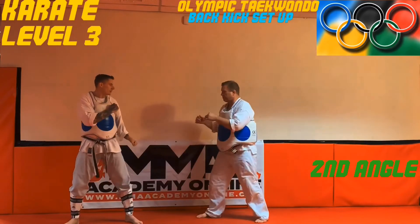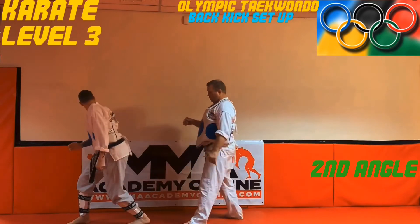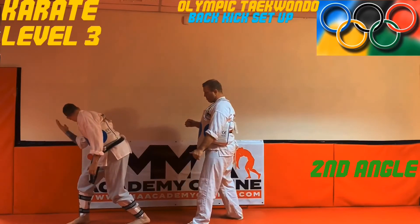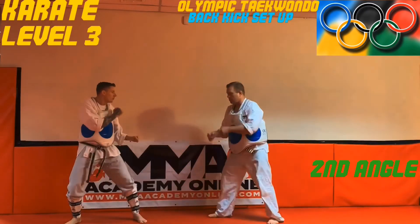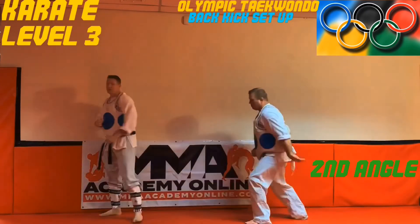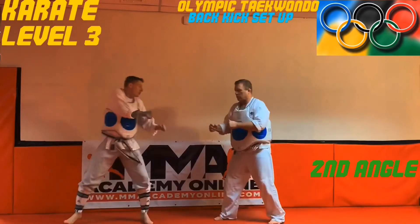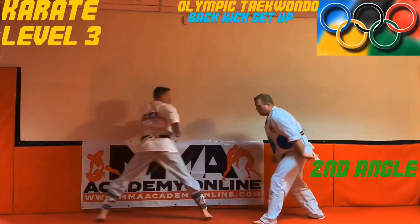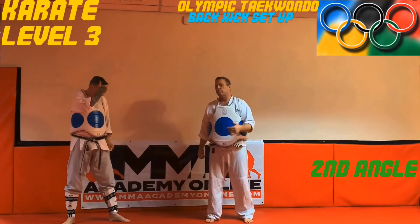Slow motion — target comes in, my feet go away, head comes down to avoid a high kick, extend back. Alright guys, that was your second angle. We'll be back with one more technique in two seconds.